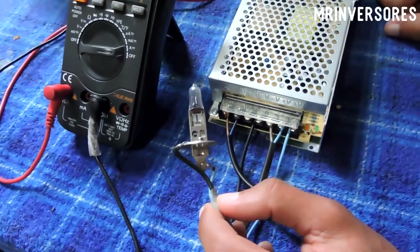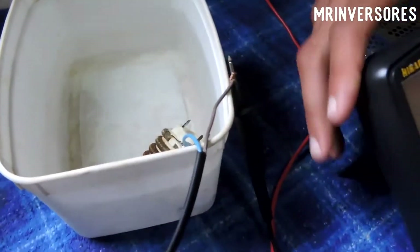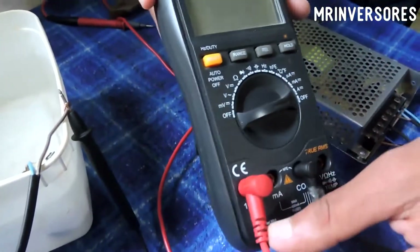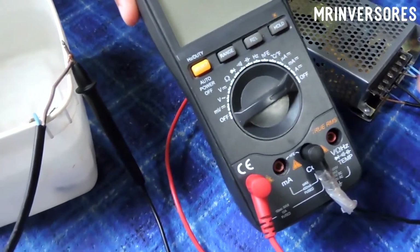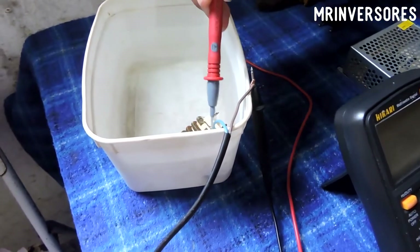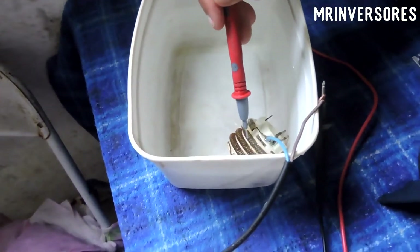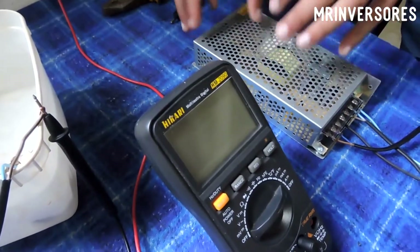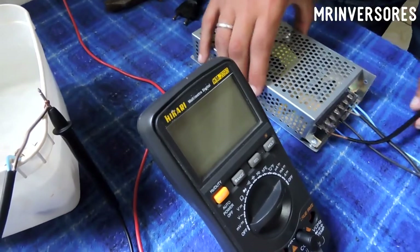I have this lamp here which consumes 4 amps — a 12-volt automotive lamp. It's connected in parallel with a shower resistor, in series with my Hikari multimeter, which can handle a maximum current of 10 amps. That's why I put the resistor in parallel — there's no way to test 20 amps otherwise. I'll measure current by changing the resistivity: as I get closer to the blue wire, resistance decreases and current increases. Let's see how much it draws before the protection cuts it.